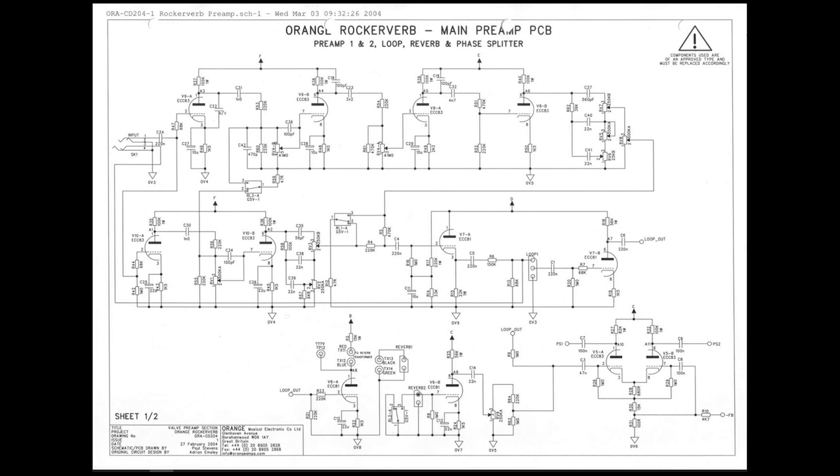I'll still try and spit in some live streams here and there, and still do the same kind of tech tip content. This video is just going to be talking about the schematic you're seeing right now. I'm going to be doing a repair on an Orange RockerVerb 50 — here's the schematic of the main preamp section and the phase inverter. Hopefully you'll see some of the troubleshooting process and me making some false starts, but finally getting there.